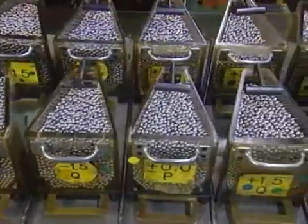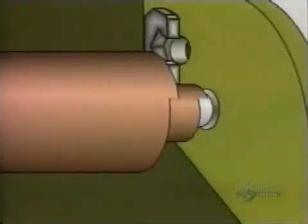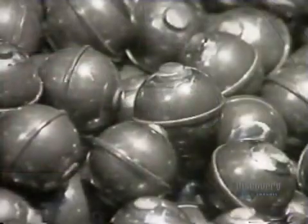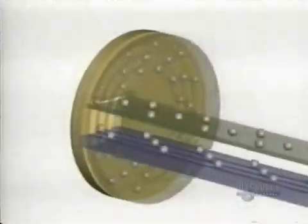Elsewhere in the plant, they classify the steel balls according to size. These balls started out as steel wire. A machine cut them into pieces and a die punched them into rough balls. Those rough balls go into a grinder which removes the bumps. Then other machines round them out and give them a mirror finish. This entire process takes a few days.